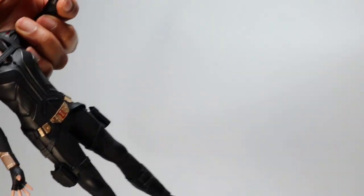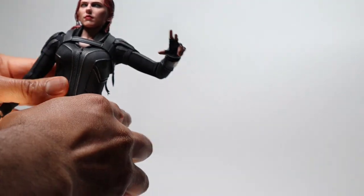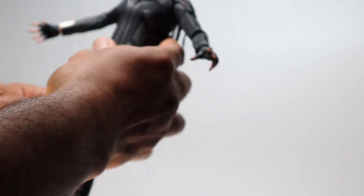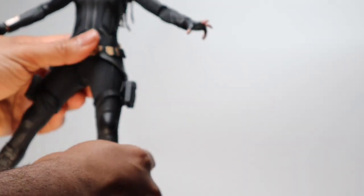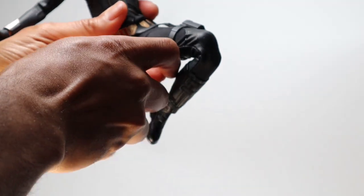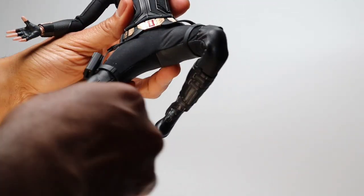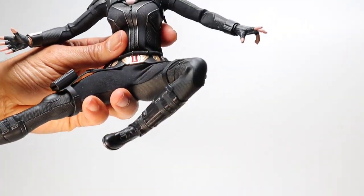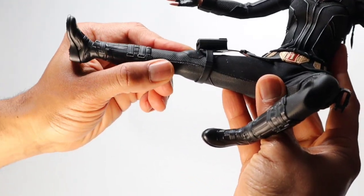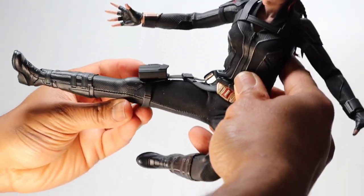Let's do pose number five — the dynamic pose. There were so many poses that could count as dynamic for Black Widow because she's a very athletic character proficient in martial arts. You could mimic any martial art you want. But for this figure I just wanted to show off her range of motion in her legs, because her crotch area and most high-tension areas have a spandex-like fabric, making it very easy for her to do splits.